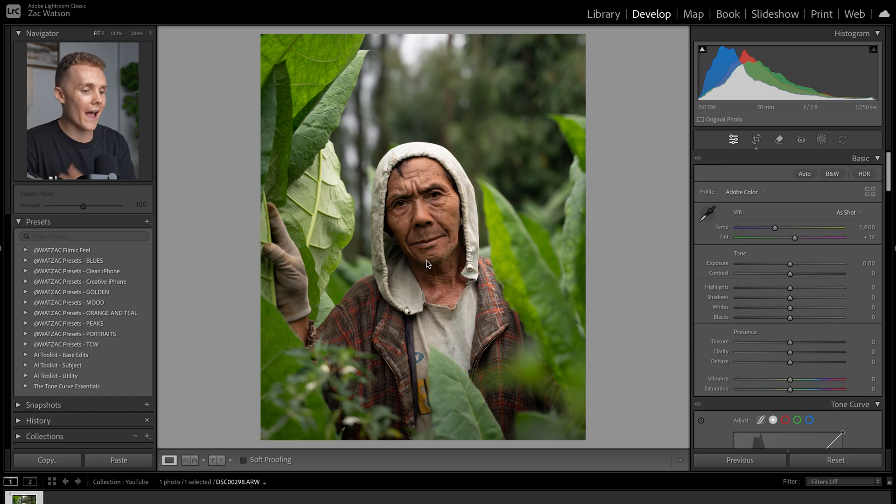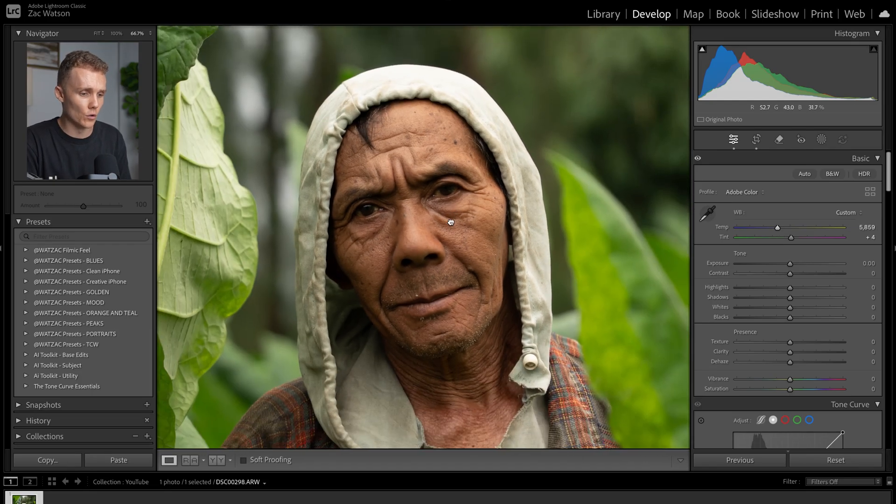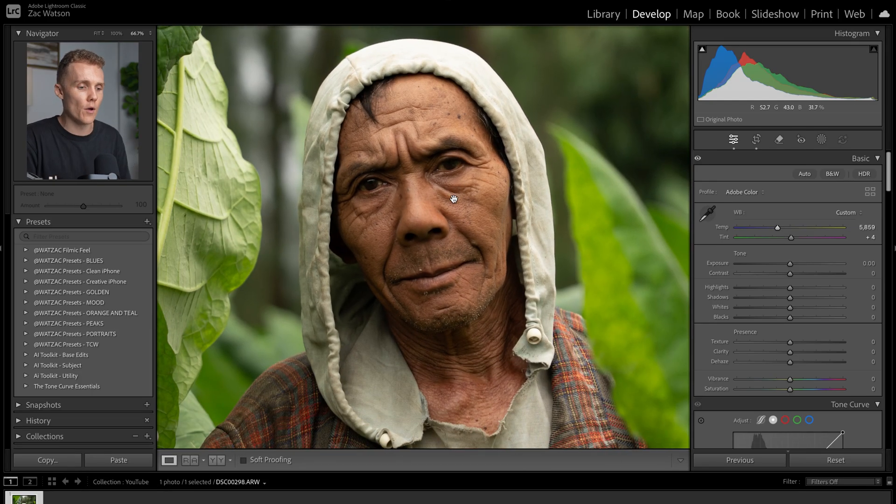For example, looking at our subject's skin — his face right here — things look good, but it's probably a little bit purple and maybe just a touch cool. So what I'm going to do is make my way over to the basic panel and increase the temperature just a little bit, and also reduce the tint just a touch. This can take a little bit of time to get right, but make sure you take the time because this is going to set the foundation for your edit. Looking at our shot now, our subject's skin tone is pretty much perfect — not too warm, not too cool, not too green, not too purple.